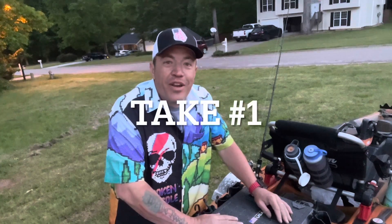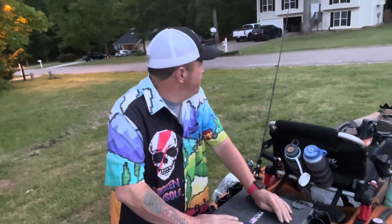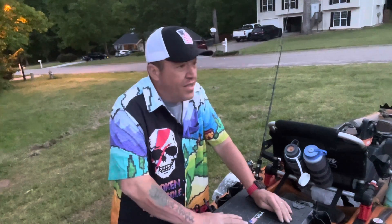What's up everybody, Marvin here with another Great American Survival. My neighbor is apparently going to weed whack his yard, so I might have to take a break and come back to this.